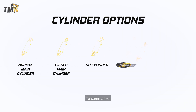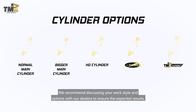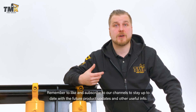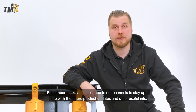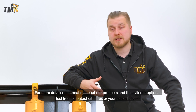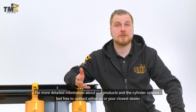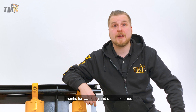To summarize, choosing a cylinder is always a combination of the specifications of your base machine and what you want to achieve with the shear. We recommend discussing your work style and options with our dealers to ensure the expected results. Remember to like and subscribe to our channels to stay up to date with future product updates and other useful info. For more detailed information about our products and the cylinder options, feel free to contact either us or your closest dealer. Thanks for watching and until next time!